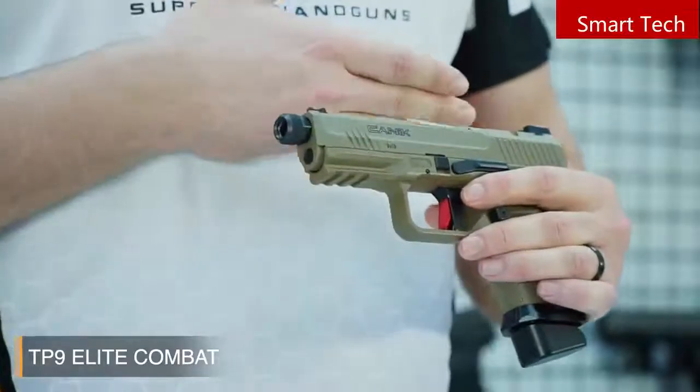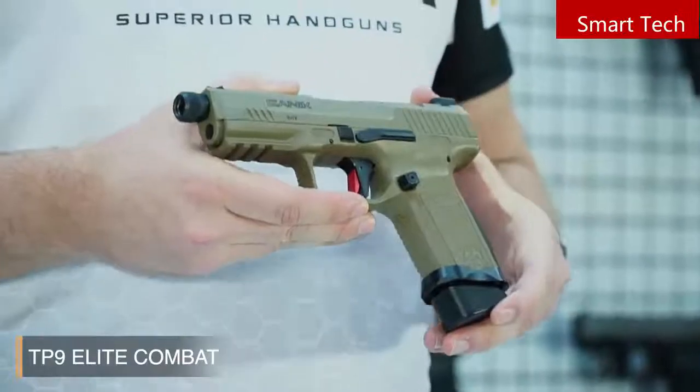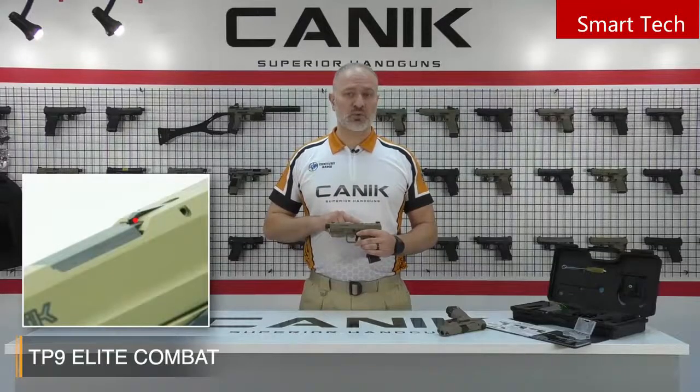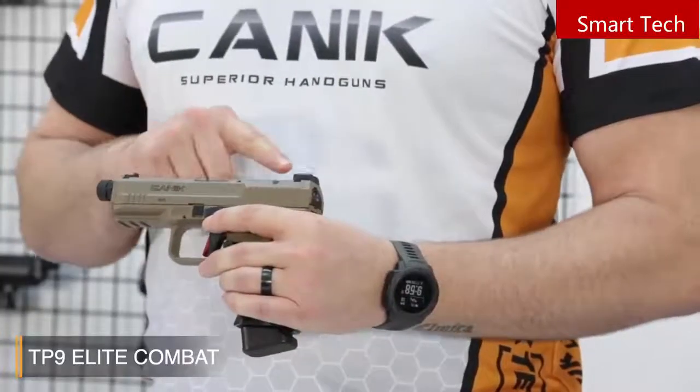The pistol has a Cerakote over-mold finish on the slide for long-lasting corrosion resistance. It's a naval-standard coating, which is strong and durable. We also have a loaded chamber indicator — unobtrusive, yet tactile. You can basically feel that there's a round in the chamber.